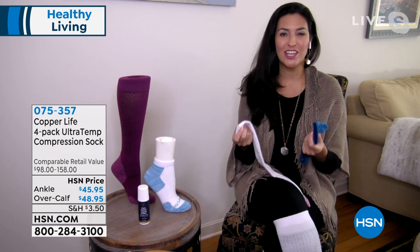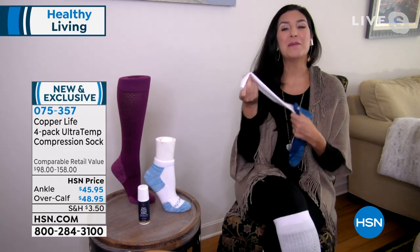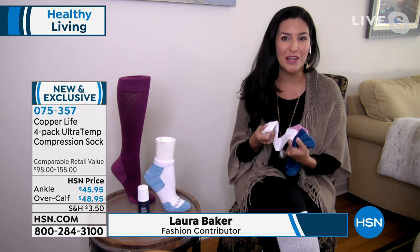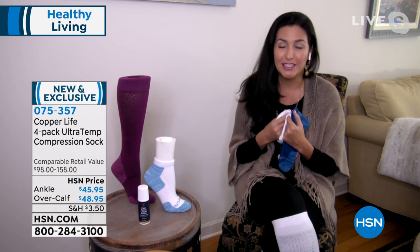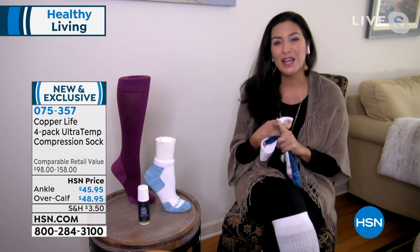I love these because this is something you can do to change your life so simply and easily. You're already putting on socks, right? Why not put on a pair that are actually going to give you more energy, help you feel better, and help reduce the pain in your feet? I don't know anybody who has never come home and been like, I have to take these shoes off — I can't take another step. My feet are killing me.